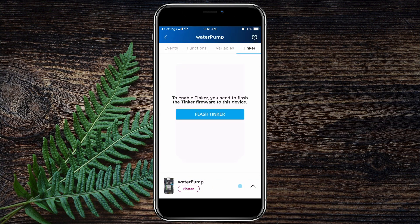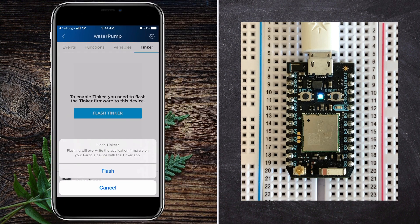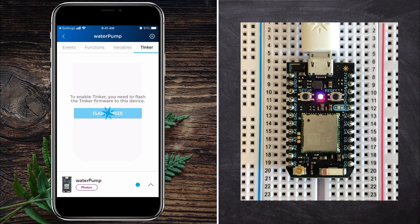Next, as a quick test, I flashed the module with Particle's Tinker app, which is built into the app and allows you to manually control the different input and output pins on the board. Note, when you flash your device, you are basically just downloading a program to it from the cloud.